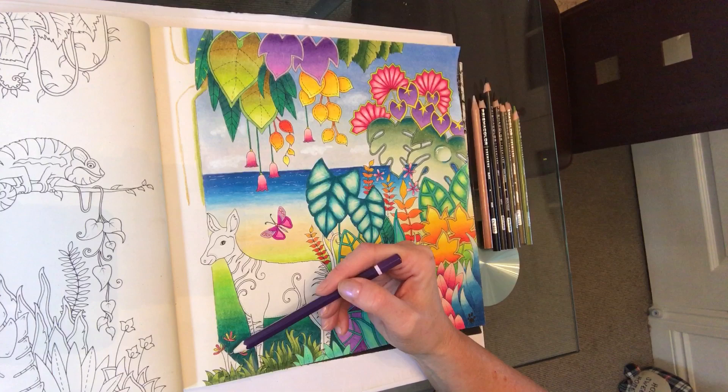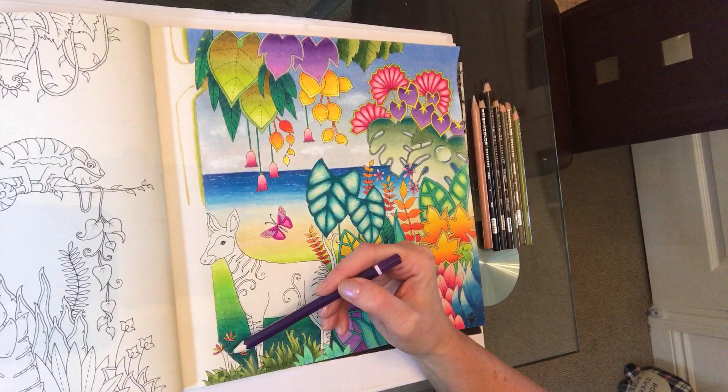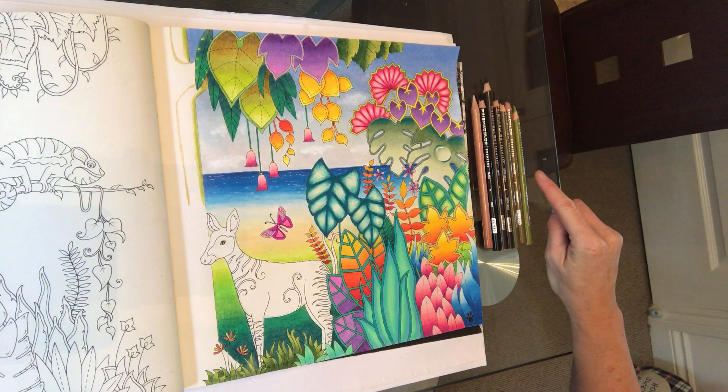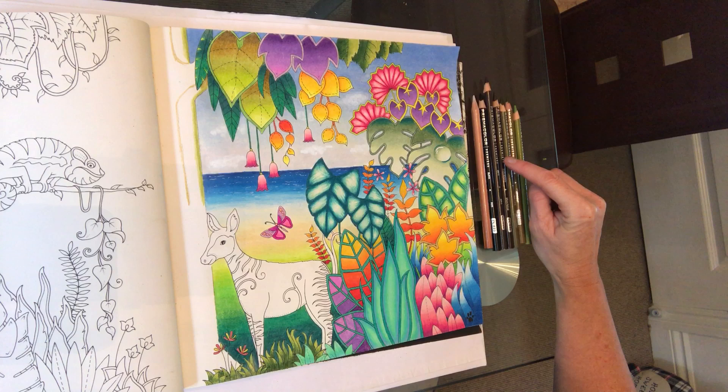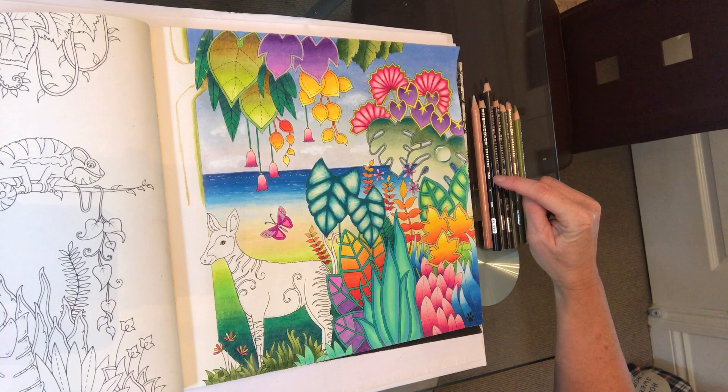Don't worry about writing the colours down — I'll put them in the descriptions. We have lime peel, artichoke, green ochre, dark brown, and sepia. I've also got my black pencil out, which I'll show you what we do with at the very end to make a bark effect, and then I've got my blender pencil out. So let's start the tutorial.